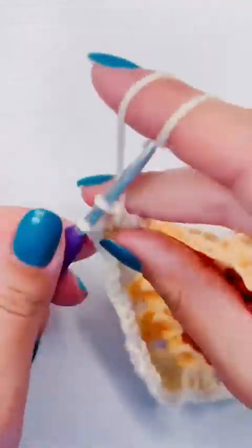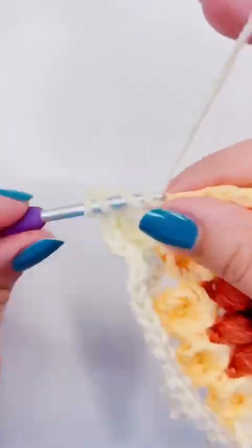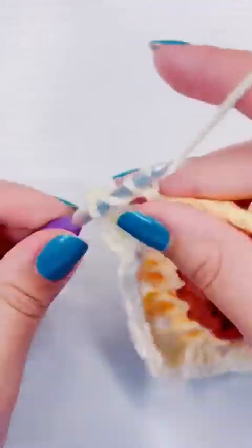I thought it was hard to crochet and talk. But if you've watched my lives, I have no problem crocheting and talking. It's watching myself crochet and trying to talk at the same time that gets me — I don't know why.